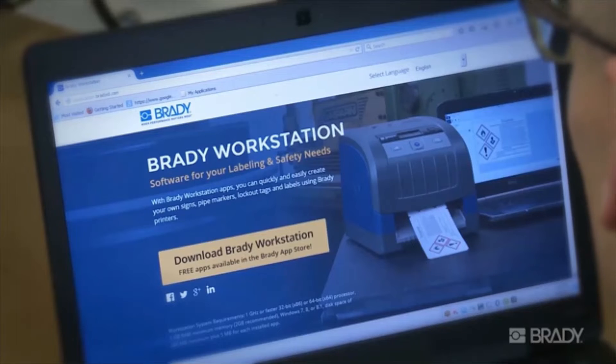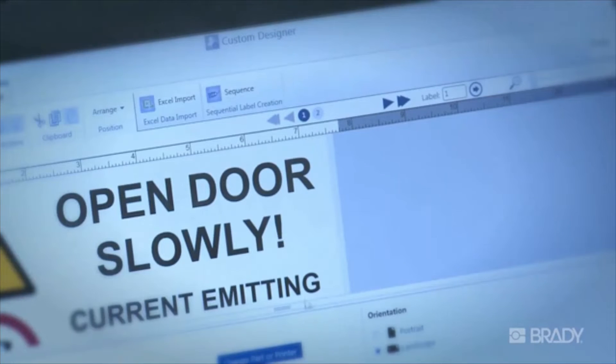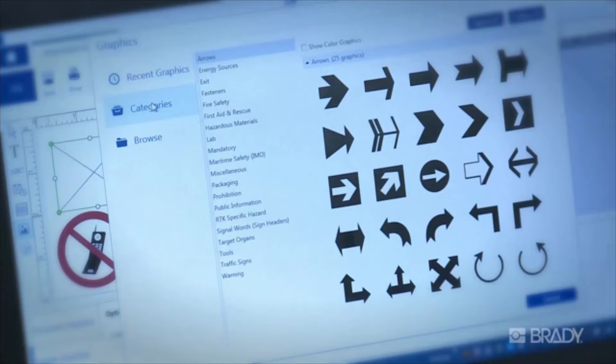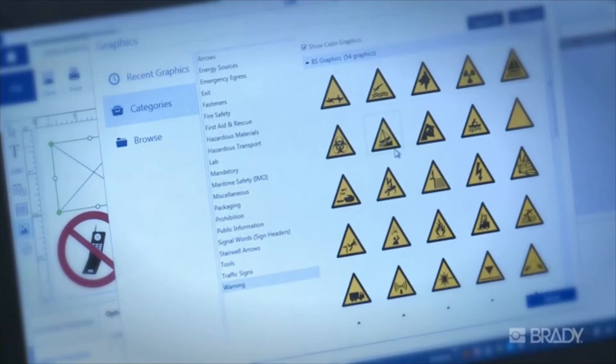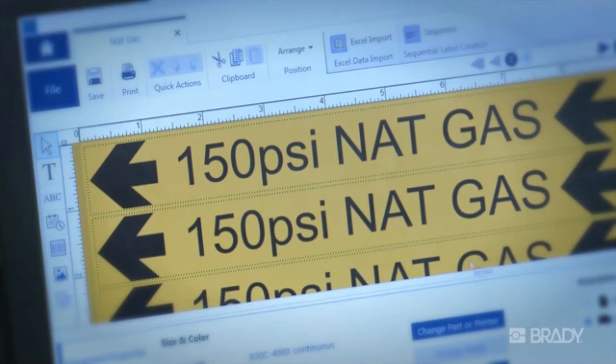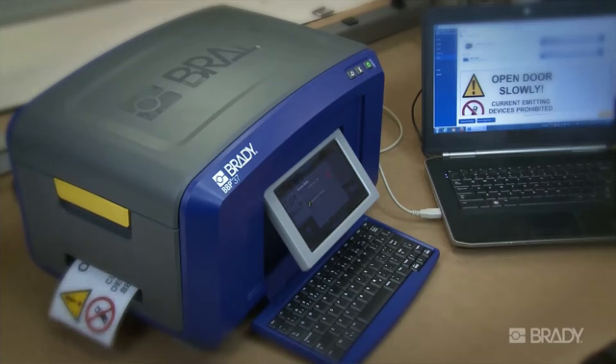The latest in label creation software, Brady Workstation has revolutionized the way you create labels on your PC. It's built to be simple, with a variety of easy-to-use apps for just about any application. Each app walks you through the necessary steps to efficiently create your own signs, pipe markers, lockout procedures, and labels, giving you time to spare for other projects.